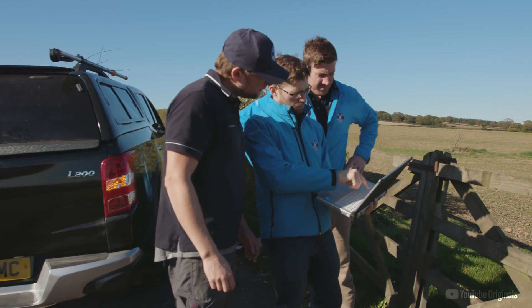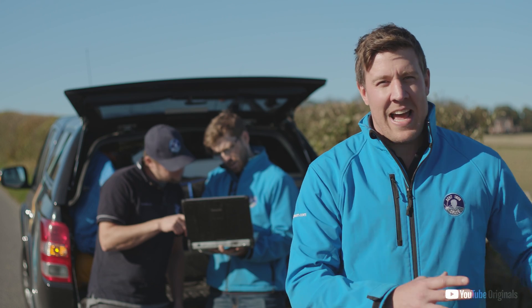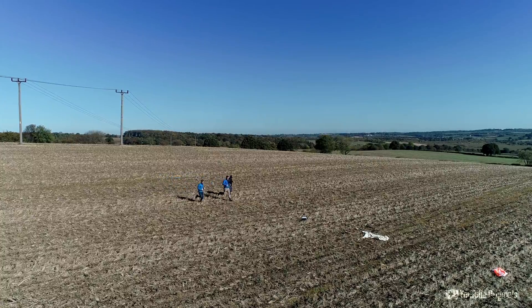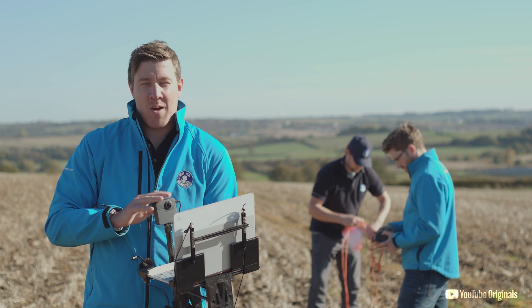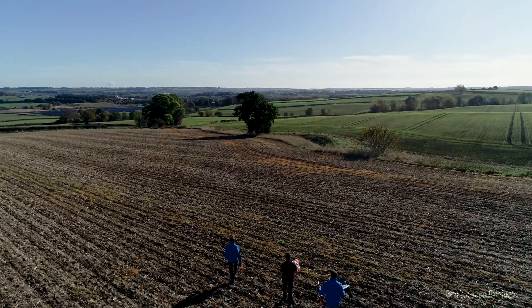The payload has landed at our predicted landing site, and this is as close as we can get by car, so we're heading out on foot to get our hands on that payload. We have our hands on the laptop and the camera — they both look fantastic. All that remains is for us to head back to headquarters and look at the footage.